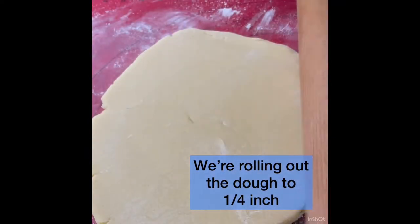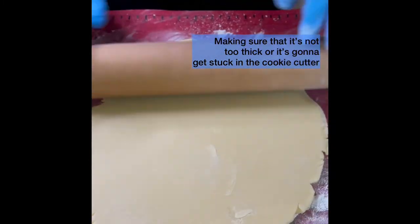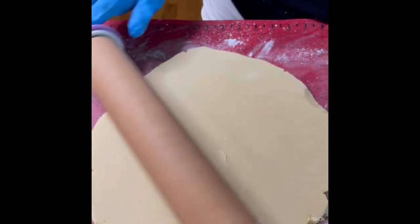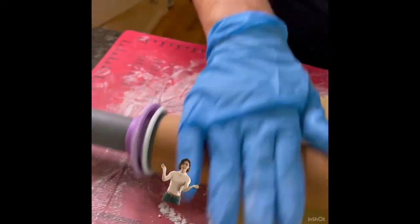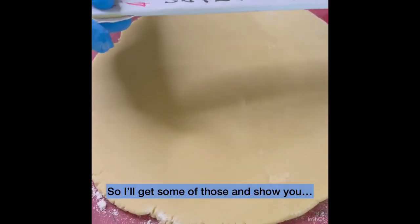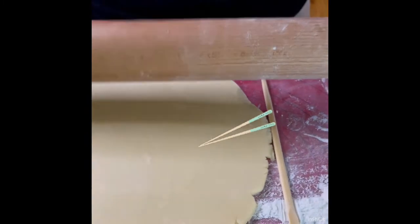We're rolling out the dough to a quarter inch — make sure that it's not too thick or it's going to get stuck in the cookie cutter. Ideally we use the rolling gauges. If we don't have rolling gauges, we could use chopsticks. So I'll get some of those and show. And you have a quarter inch.